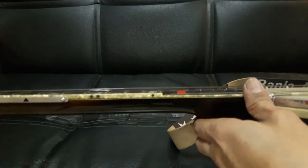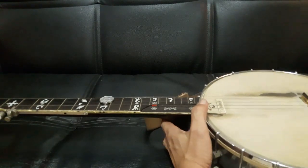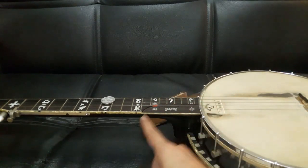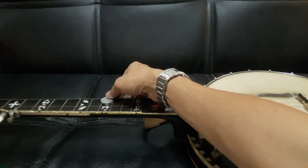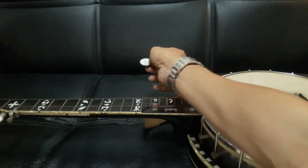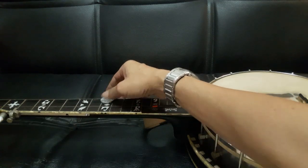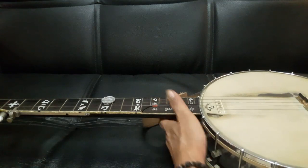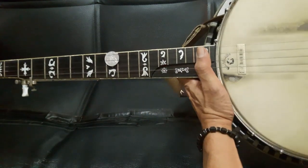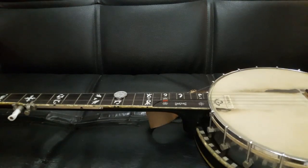Kalau coin 200 rupiah sudah terjepit, itu artinya kadar ketinggian string saya sebetulnya lebih rendah dari 200. Karena kalau dia sama persis dengan 200, coin tidak akan terjepit dan akan jatuh. Kalau senar lebih tinggi, coin 200 pasti tidak bisa nempel dan pasti jatuh. Itu masalah ketiga: masalah ketinggian senar.